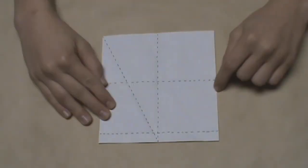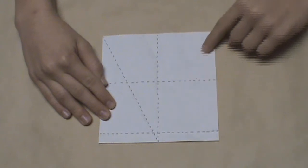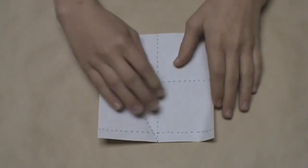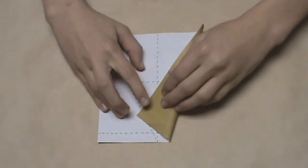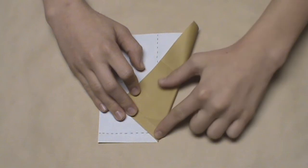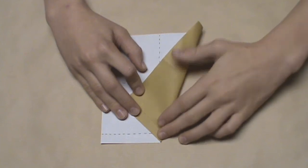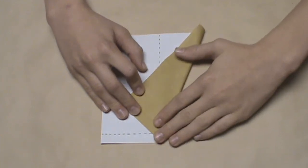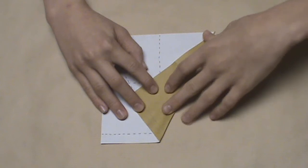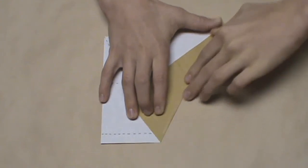Now we're going to do the same thing on the right side — create a crease from where this bottom edge and the middle crease intersect, all the way up to the top right corner. Take this bottom right corner and pull it over until this part of the crease lines up with the vertical crease. Again, the corner probably won't align just yet, so drift the crease over to the right, keeping the intersecting point in the same location. As soon as it aligns, make your crease, then unfold.